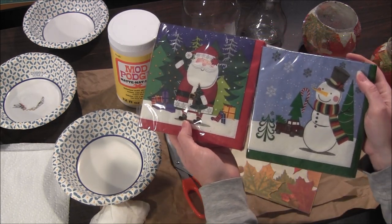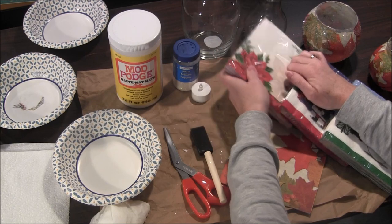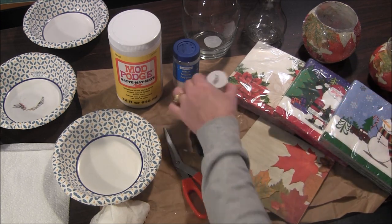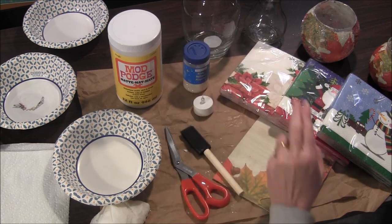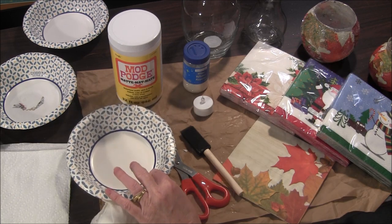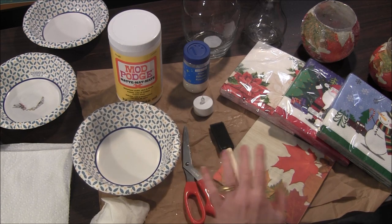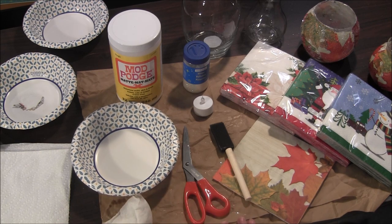I found cute napkins for Christmas or winter themed, poinsettia napkins, and fall leaves which is good for Halloween or Thanksgiving. You might want a little tea light. You may want some glitter. You'll definitely need Mod Podge, which is the glue we use to apply the paper napkins onto the glassware. A bowl if your decoupage is in a big container. A foam brush, scissors to cut out your napkins, some wet paper towel, dry paper towels, and something to protect your work surface.